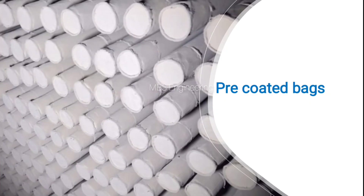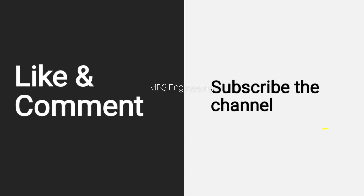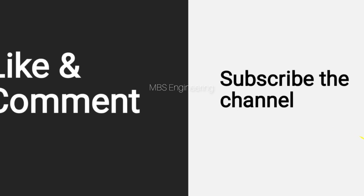Please refer to the photos showing filter bags in pre-coated condition. This shows new installed filter bags with pre-coated condition. Normally, lime powder is used as a pre-coating material. Hope you understand about the pre-coating works in the bag house system. Thanks for watching — subscribe to the channel for more videos!